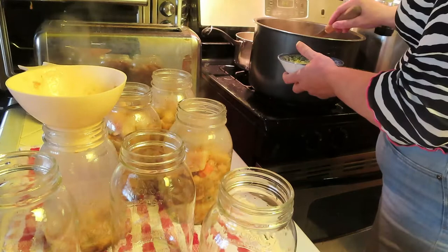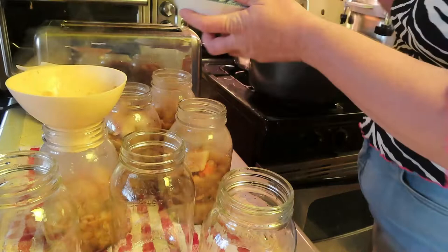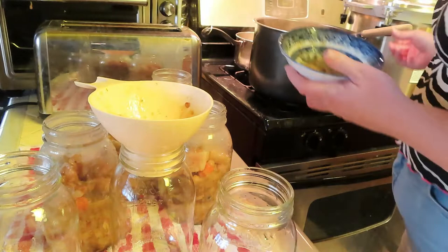The pressure canner I have fits seven quarts. If I were to do it again, I would have gotten the one that double-stacks the quarts — I think it's worth it if you're doing big batches, otherwise you have to go through it twice. Since I have this New Wave that's a 13-quart pressure cooker, it would probably be worth it to get the larger one.